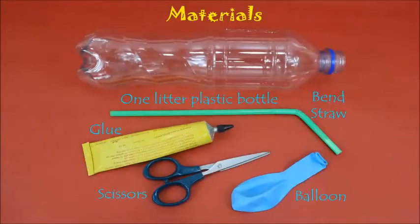You will need a balloon, a plastic bottle, a bendable straw, glue and a pair of scissors.